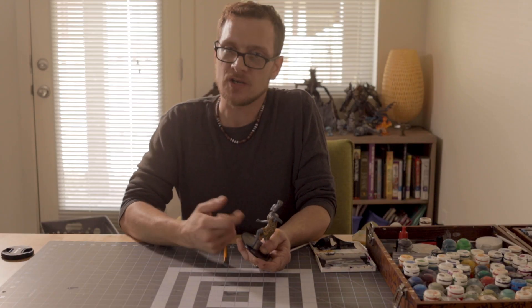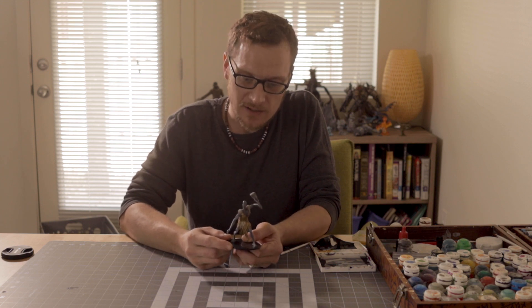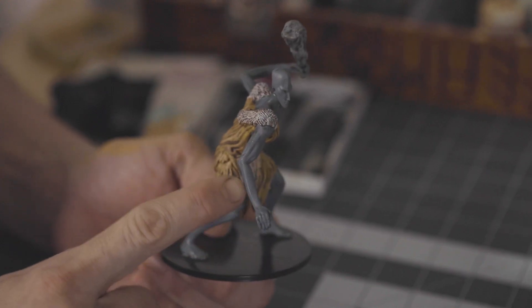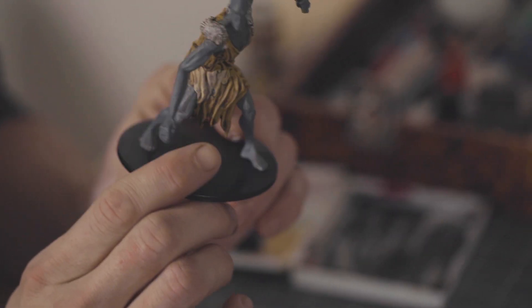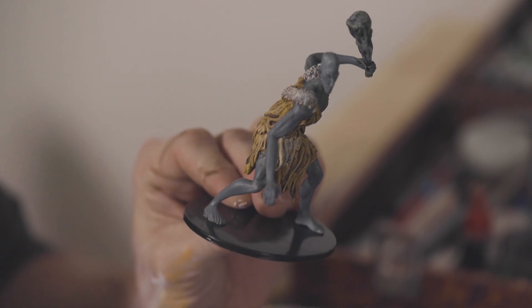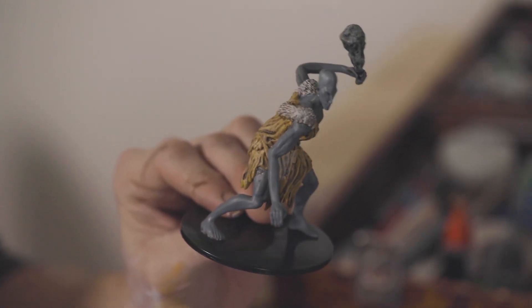He looks so much better. He could do with a good wash on his skin and a good dry brush, which I'll do later. I'm guessing he's going to be the one that's given away. We'll do the skin later. Next we're going to do the base really quick so I can show you the last way to finish up — how to touch up a pre-painted figure. Alright, let's get to it.